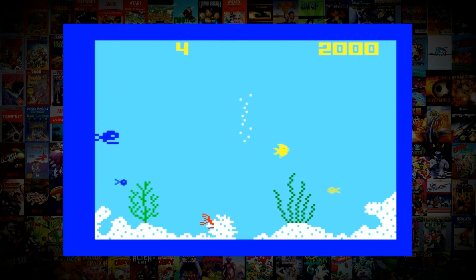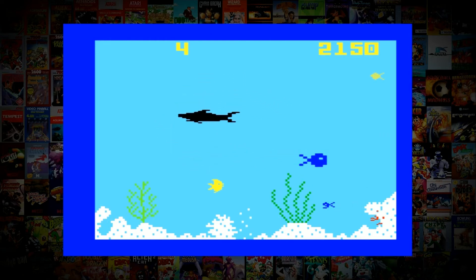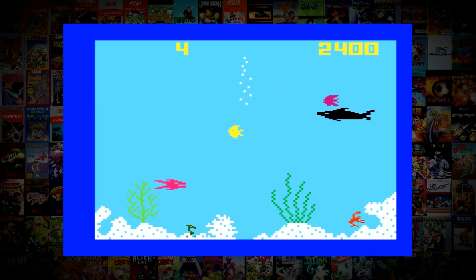You start the game as a small fish — eat other small fish while avoiding the larger ones. Keep eating and you'll soon start to get bigger and bigger, so eventually the fish that once called you lunch are now lunch themselves. There are also crabs, lobsters, and jellyfish to contend with, but avoid them and get big enough and even they won't be a problem.